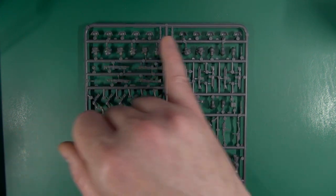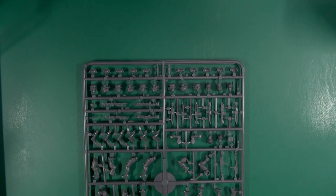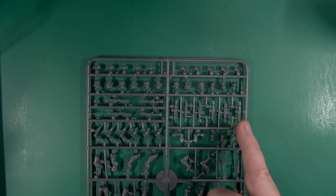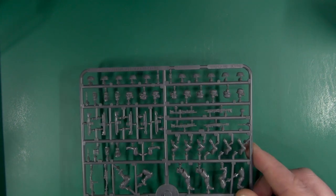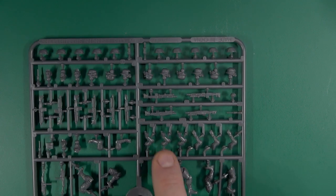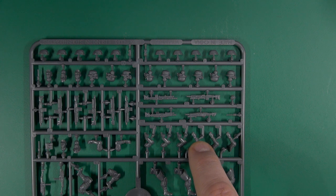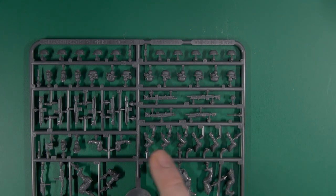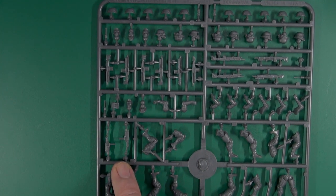We have our shoulder pads and heads. Two of the heads take these sort of night-sight visors, and there are a few bare heads as well. Now, build-wise there are no assembly instructions, but everything is keyed on the sprue which is very nice. Looking at a pair of arms, we have R1 and R3, and the weapons are marked accordingly — here we have S, H, and R.